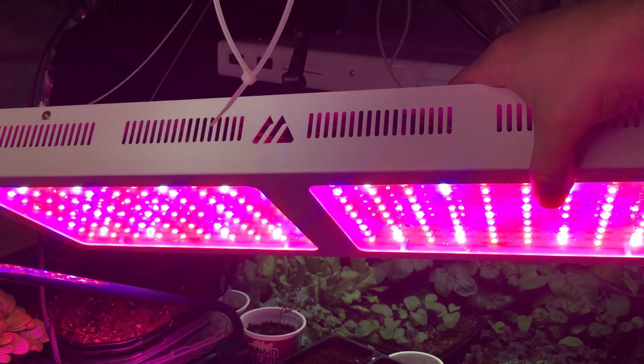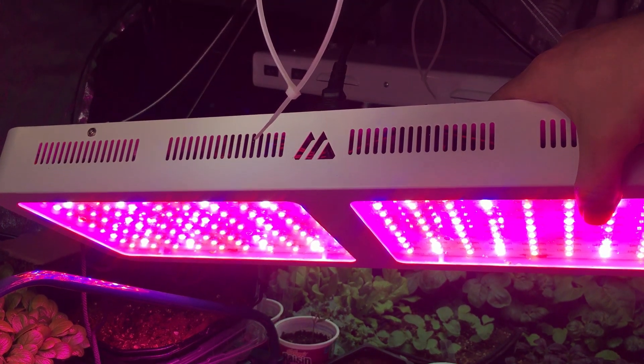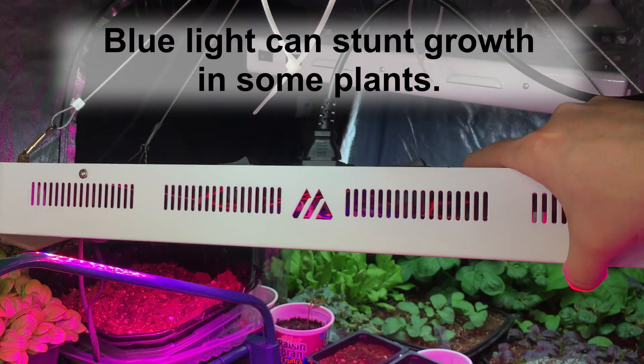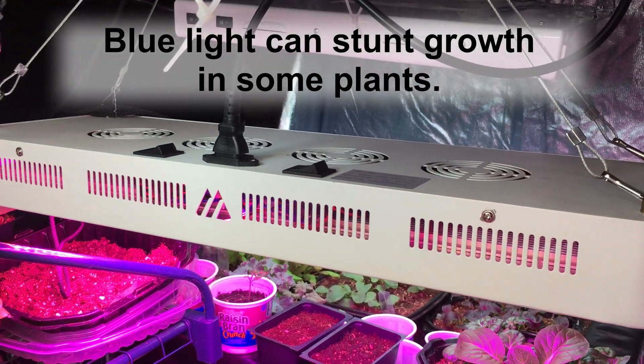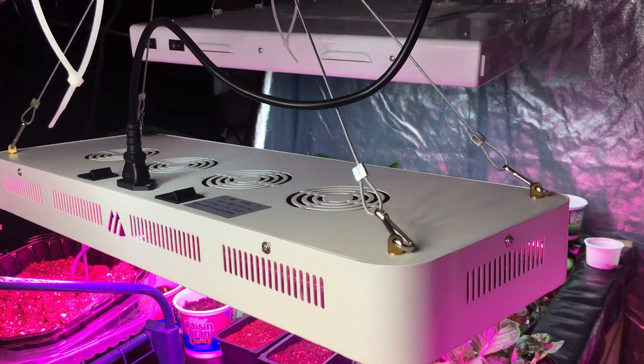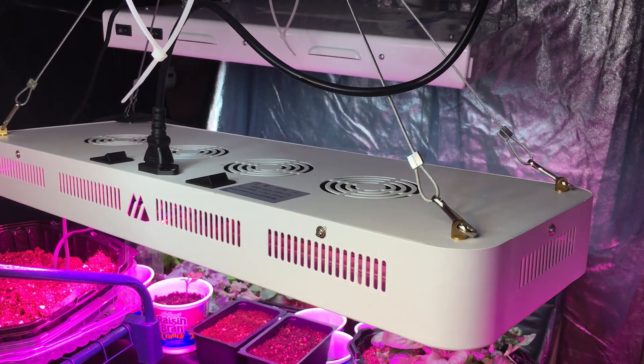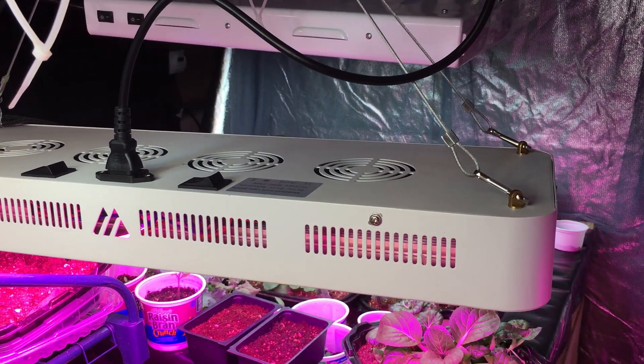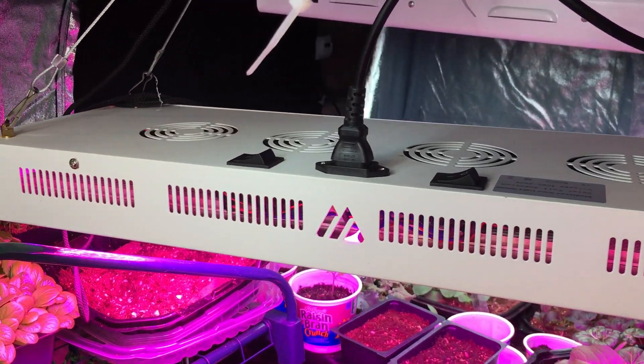Most of the lights in here are red — you probably can't tell very well because they're so bright that the camera is having to really adapt to that brightness. But the red is what plants need the most of. There are far fewer blue lights, because if you have too much blue it can actually stunt growth. The red is really going to help with the seedlings, and then we have the white and the infrared — so we're getting that full mixture of lights, which if you read that research from NASA will show you are most beneficial to the plants.